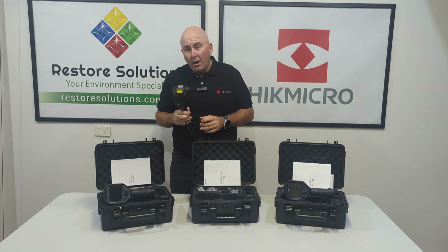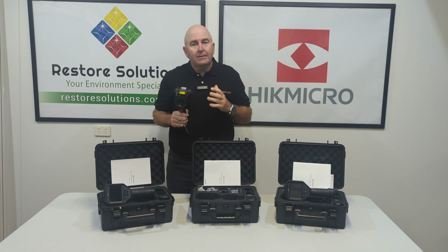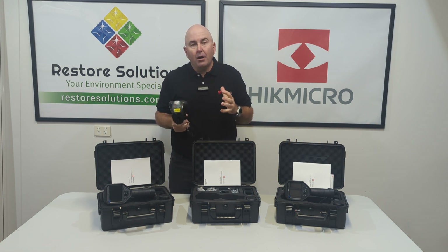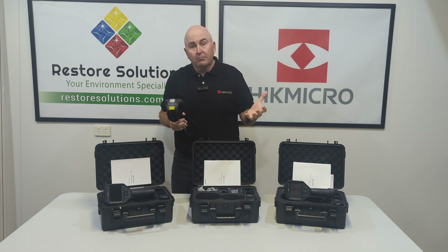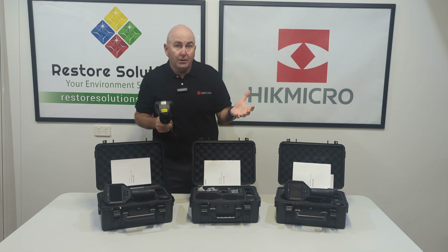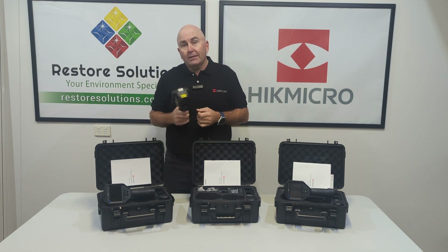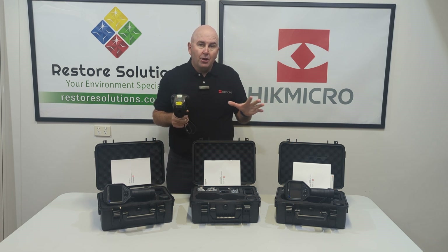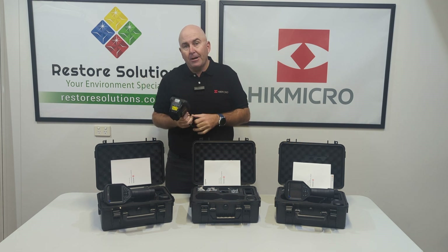One thing that's so good about Hype Micro is the software. Each one of these cameras will Wi-Fi over to your telephone, tablet, or laptop. Once it does that, you can actually see the image on your screen mirroring between your phone and the camera.